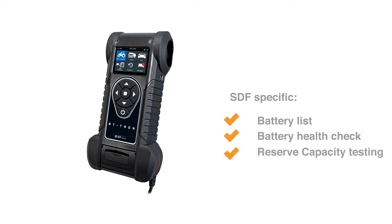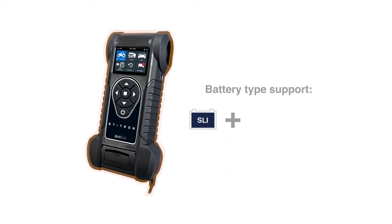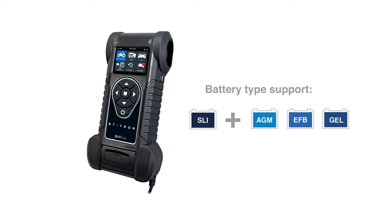Unique to this tester are the specific SDF additions, including an SDF battery list to speed up your tests, a battery health check, reserve capacity testing, a test generated QR code, regular test code, as well as SDF specific branding. With AGMs, EFBs and JAL battery test support, we make sure that you can test every battery in your workshop.